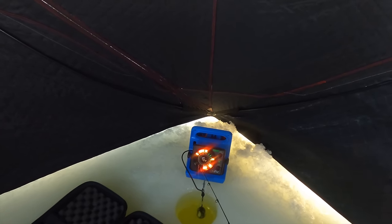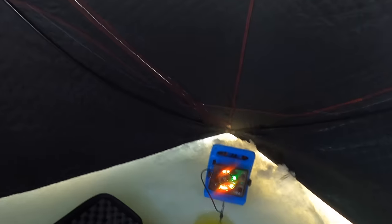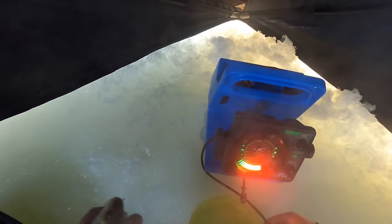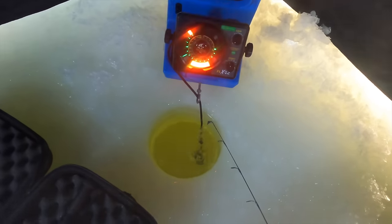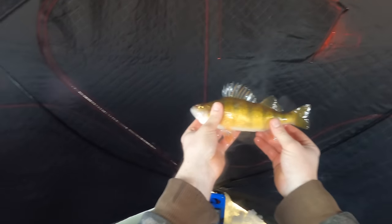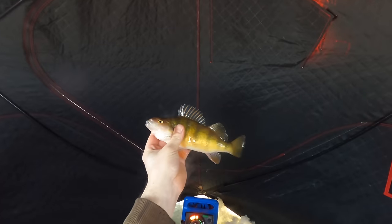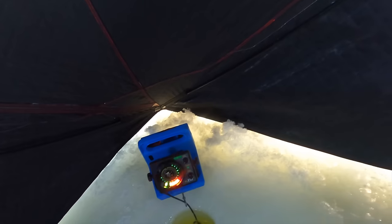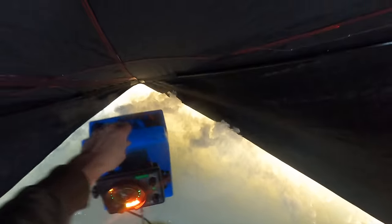There's a fish down there already — he's got it! Got him! No way dude, it's a freaking nice perch. Unreal — are you kidding me? Literally, I've been fishing for two seconds and got one already. Unreal! That was fun, let's do that again. Cannot make that up, guys.